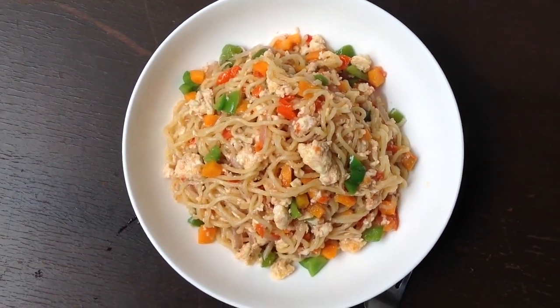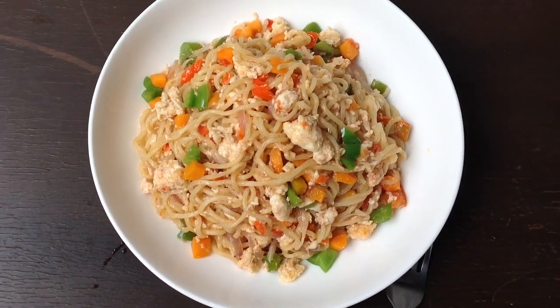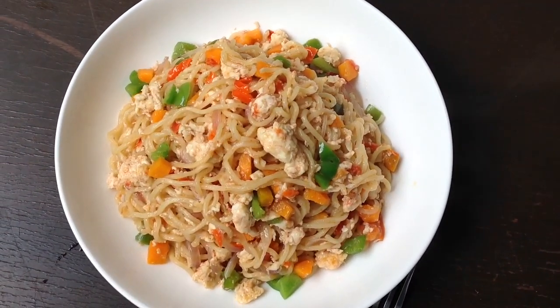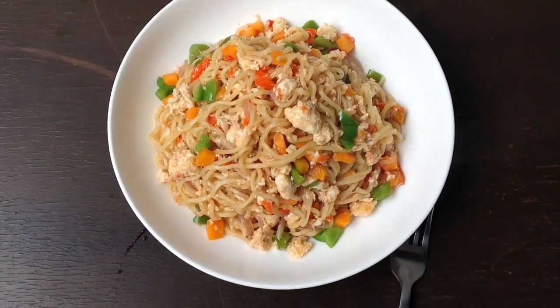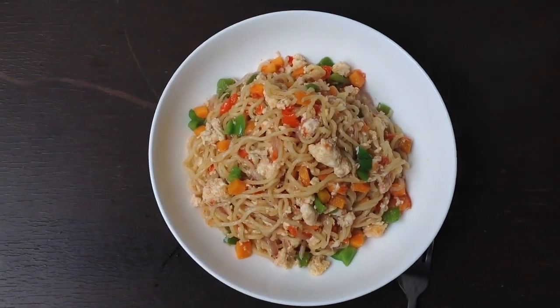Hello guys and welcome back to my channel! In today's video I'll be showing you how to make indomie noodles, the fried method. I guarantee you are going to love this. Please subscribe to my channel and like my videos.